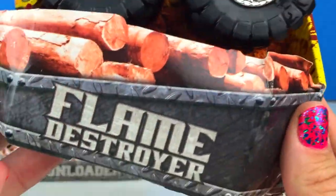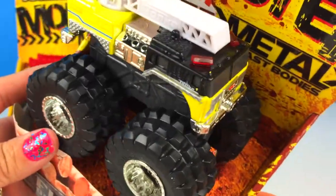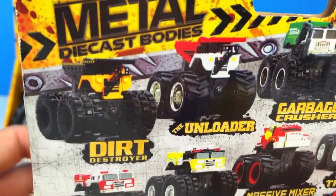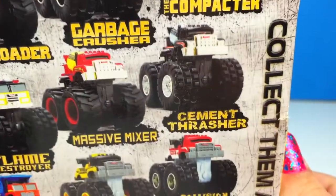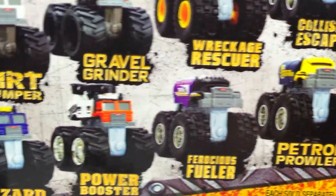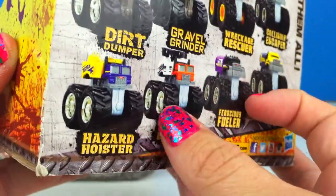Let's open the Flame Destroyer first. Wow, look it's a firetruck. That is really cool. There are so many other monster metals you can collect. But I'm ready to check out this one. Let's get it open.